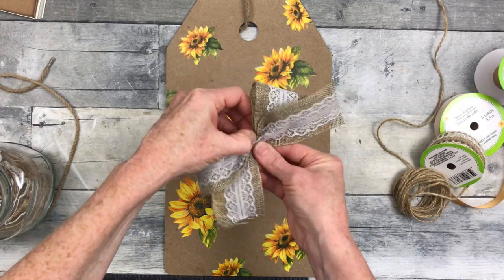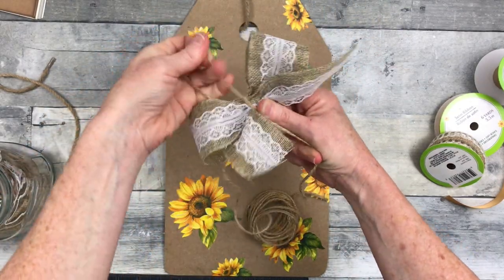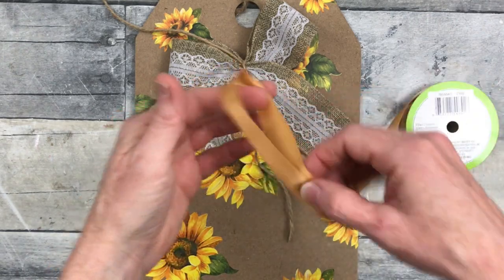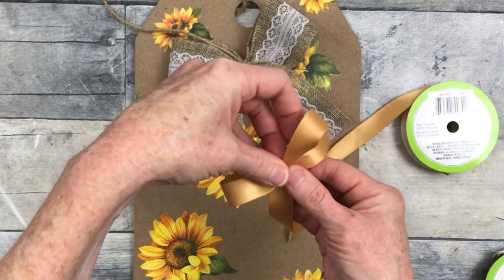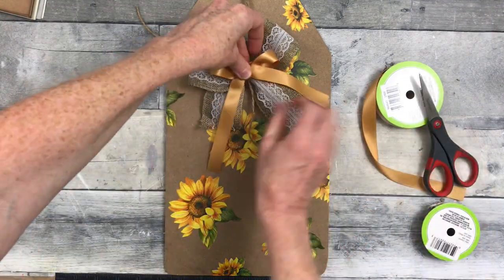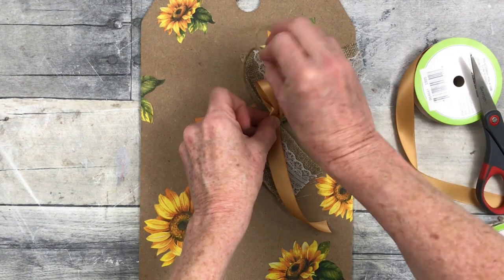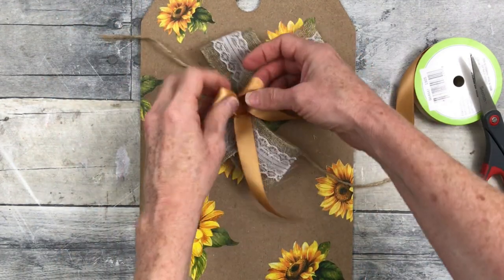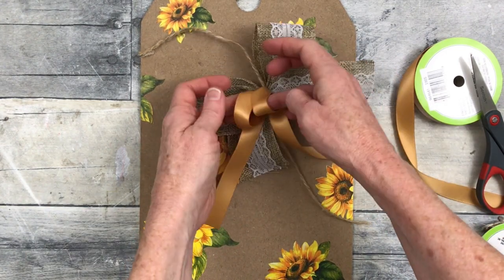I'm going to start with this bigger, widest ribbon on the bottom and use some jute to tie that off in the middle. I'm leaving the jute long so I can continue to attach the other layers of bow on top. Here's the next layer — we're going to do the same process with the silk, though it's a little slippery and tries to crawl out of your fingers. Just pinch it tightly, lay it on top, and tie it on. Once you get used to doing it this way, you don't have to worry about ribbons getting away from you — the jute is rough and holds everything in place.